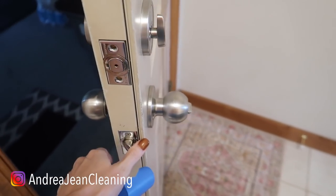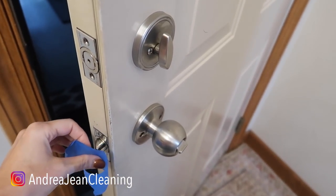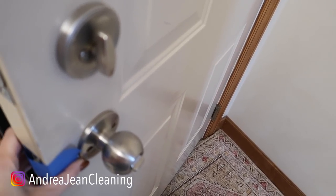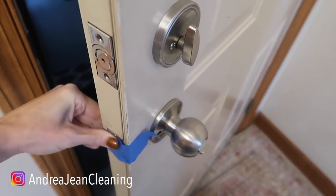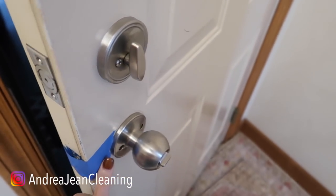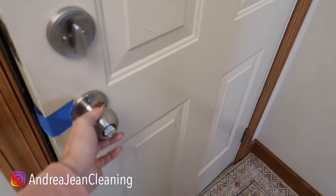If you need your door propped open, use your blue tape to hold that lock right there. This is helpful if you are moving and you need the door to stay open so it doesn't lock on you. Stick that on in there — there we go.